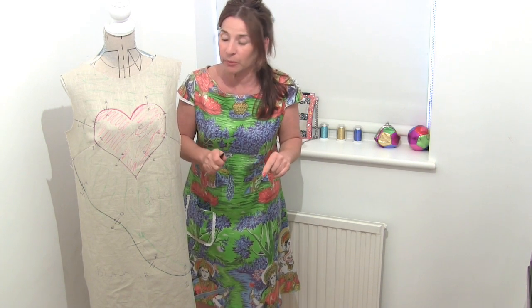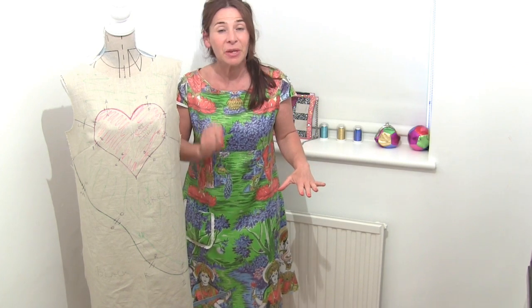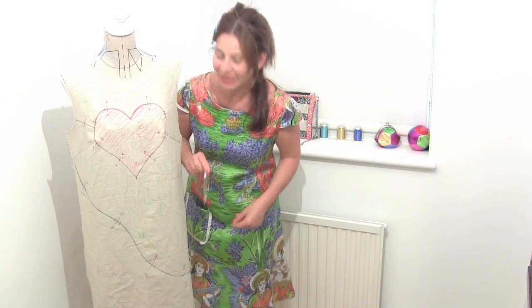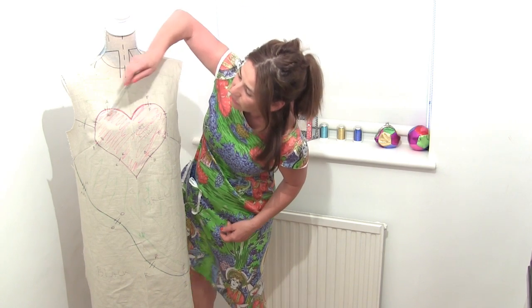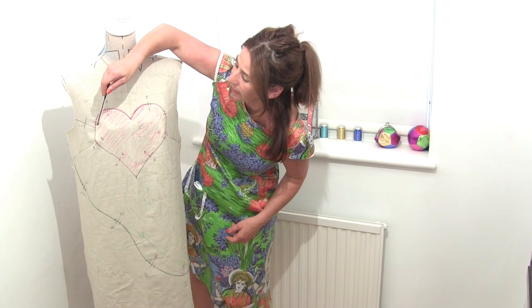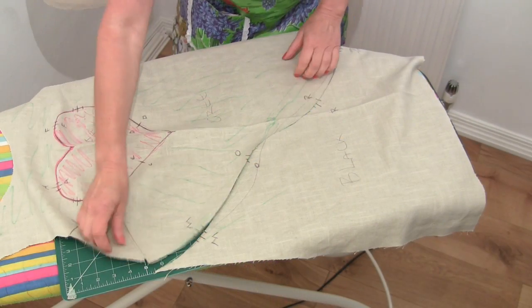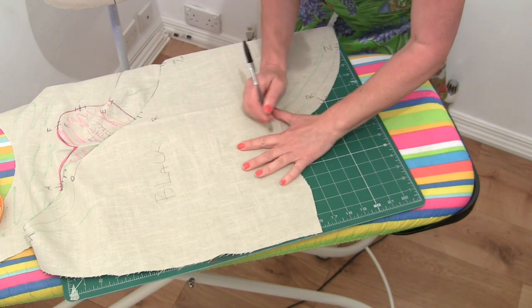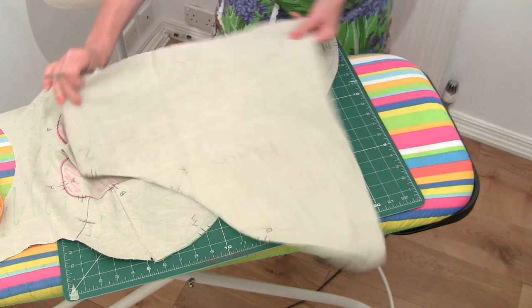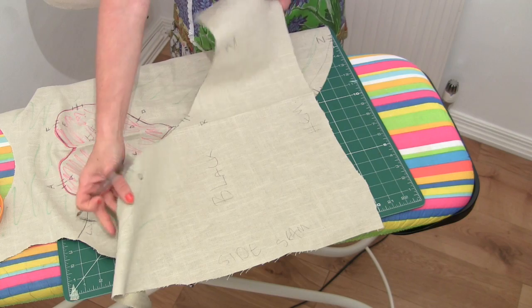Everything is all notched now and that means it's ready for us to cut out. When we cut out the pieces it's very important that we then press them with an iron so they're really flat and like paper, because we're then going to use them as a pattern. You have to cut along that very clean sharp black line that you've created. Cut around the heart — you can access it from in there. Press all your pieces so they're really flat. It's also handy to write things like 'hem' where the hem is and 'side seam' because it can get confusing once you start cutting it all out.